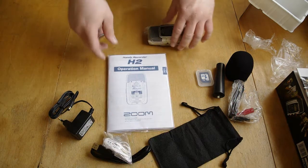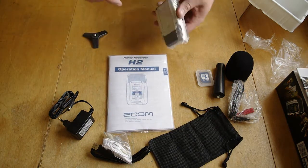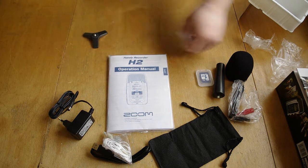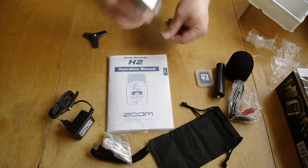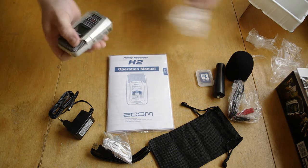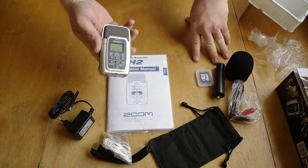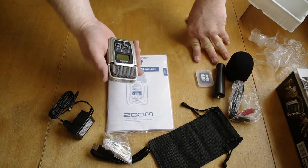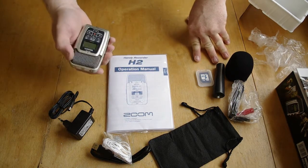Handbook. Manual. Remember to read your manuals. And of course the recorder itself. Plastic, but it's cheap and good sound — so I've heard. And very functional.